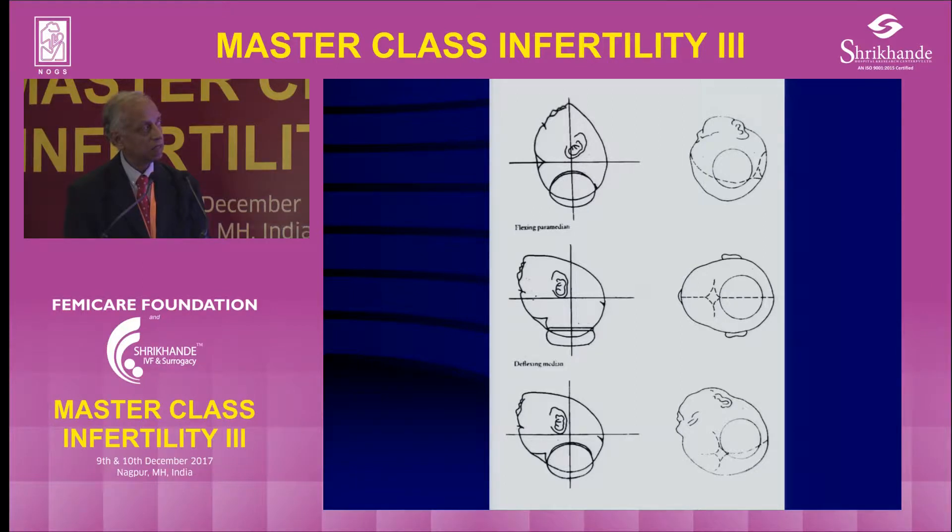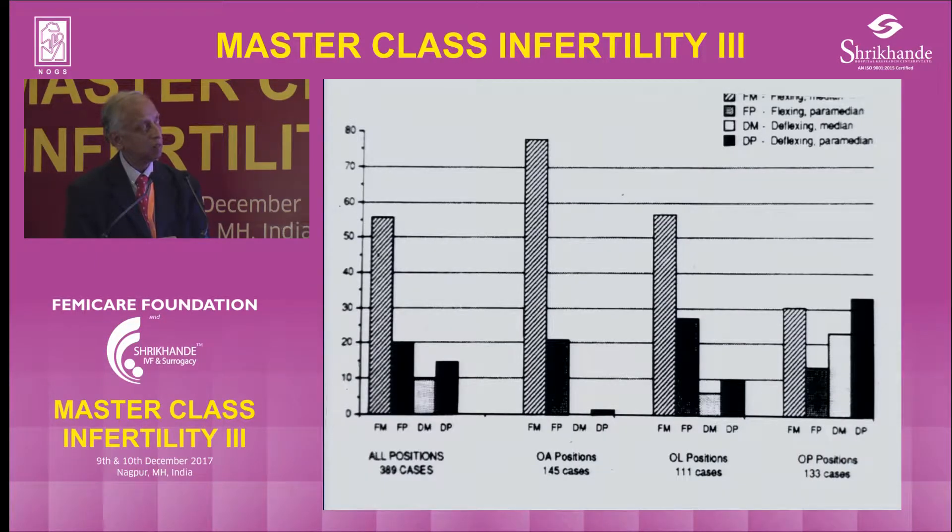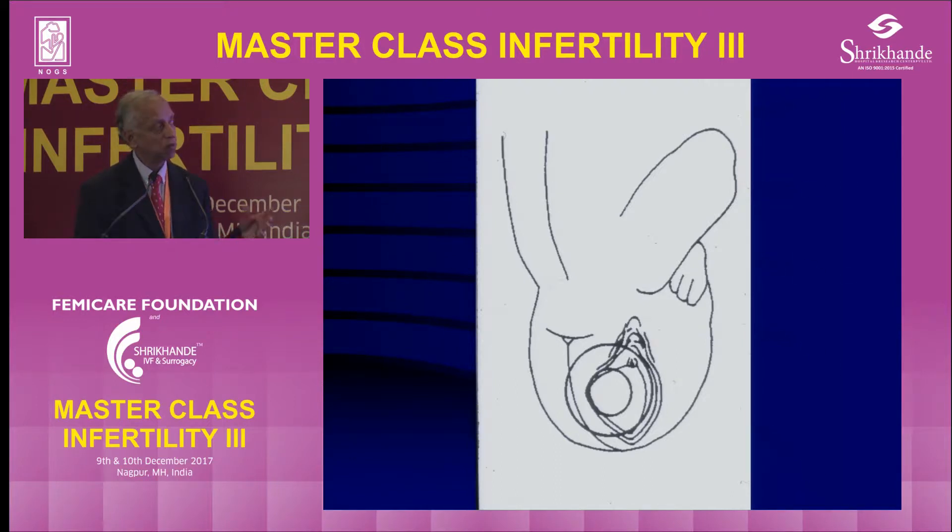This is paramedian, this is deflexing because it is close to the anterior fontanel, and this is actually paramedian — that's the worst. That is actually still worse because they are pulled at the wrong application point. This is some work from Alderwecker looking at various outcomes: as you can see, successful deliveries go down when you take occipital lateral and occipital posterior positions, because in those positions they don't apply the cup in the right place.